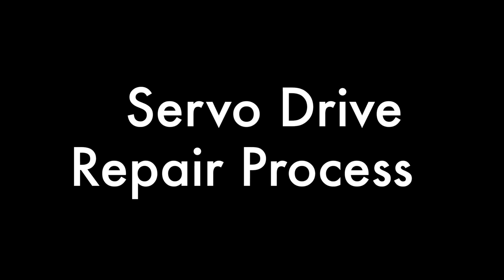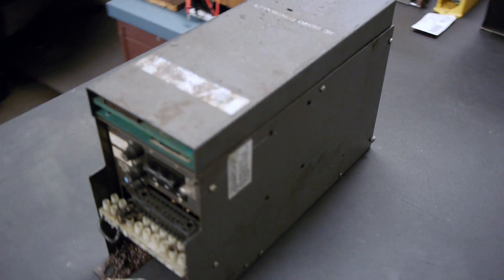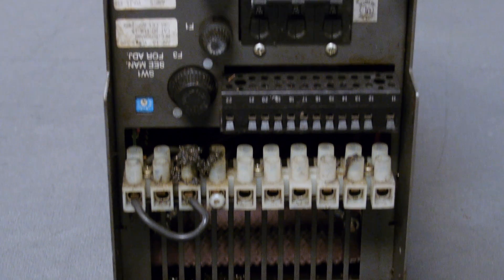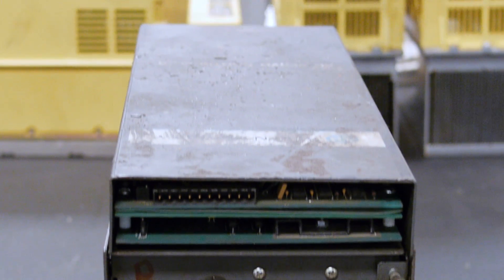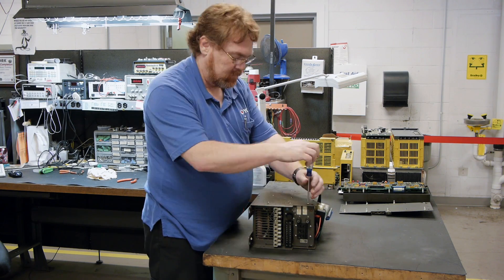Servo Drive Repair Process at RepairZone. For this process, our technician will use a customer's Allen Bradley 1391 B-Drive. Hello, I'm one of the electronic technicians here at RepairZone. Today I'm going to explain our remanufacture process.